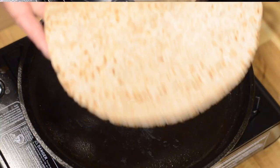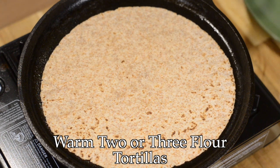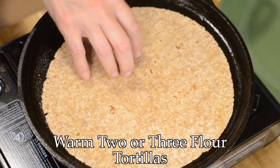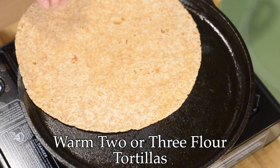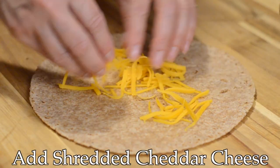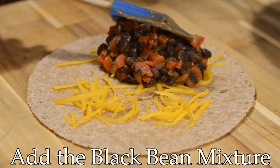Next I'm going to warm two or three flour tortillas on my comal — it just depends on how big you want these burritos. I'm going to make two large burritos, so this filling will be enough for two. Now we're ready to assemble: add some shredded cheese along with the black bean mixture.